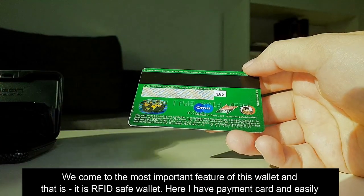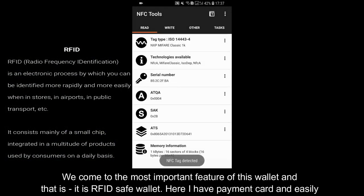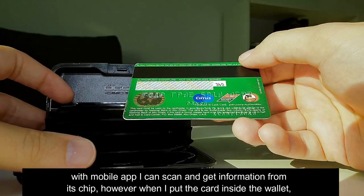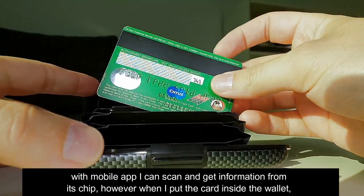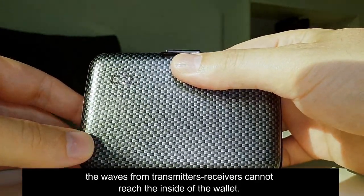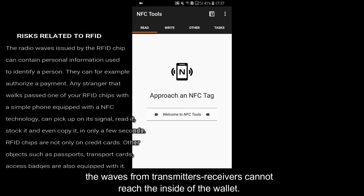We come to the most important feature of this wallet: it is RFID safe. Here I have a payment card and easily with a mobile app I can scan and get information from its chip. However, when I put the card inside the wallet, you can see it doesn't read anything because the waves from the transmitter receivers cannot reach the inside of the wallet.